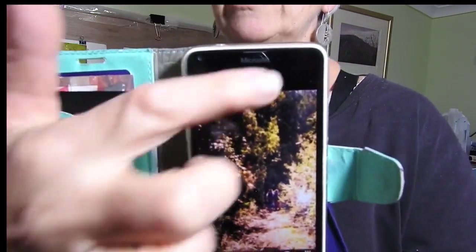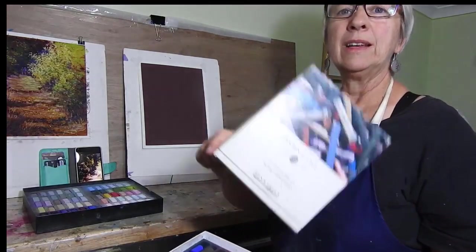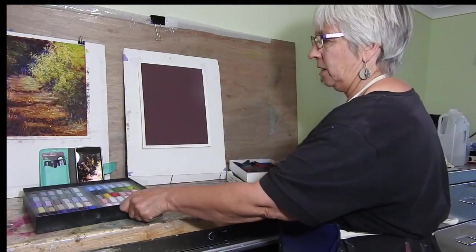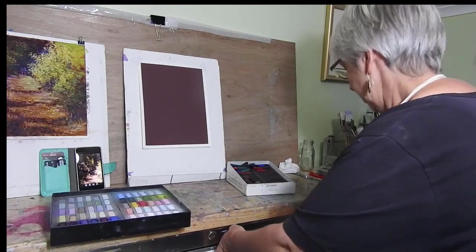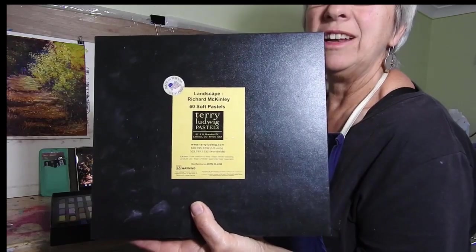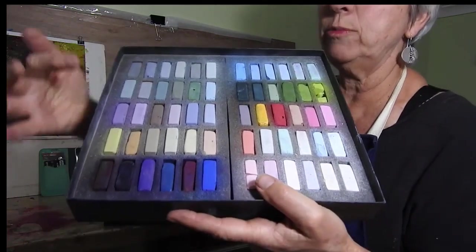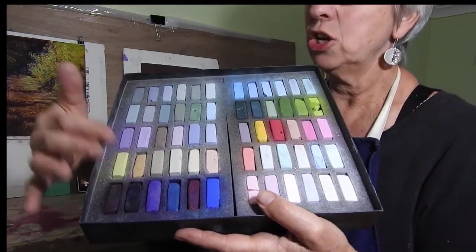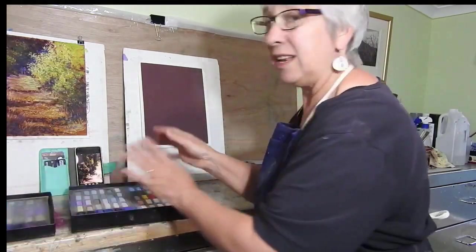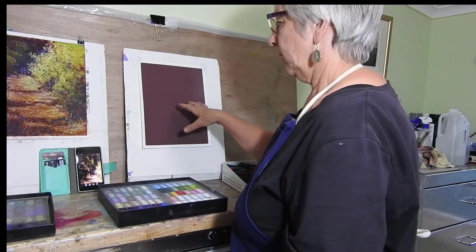I've cropped the reference and honed right down to that area. I've got my box of Sennelier darks because they're going to be quite important for this painting, and I've also got out my Richard McKinley Terry Ludwig pastels. I'm going to be concentrating on the dark section, and I wanted to use comparable tools to what I used for the light version, just to keep it consistent for the class.